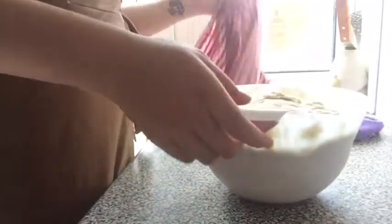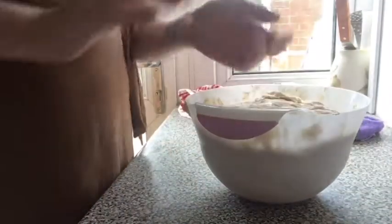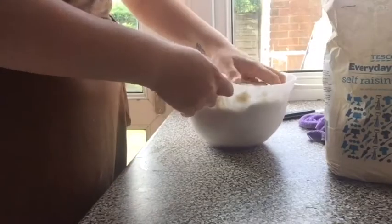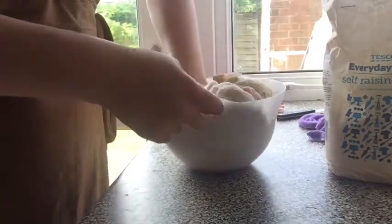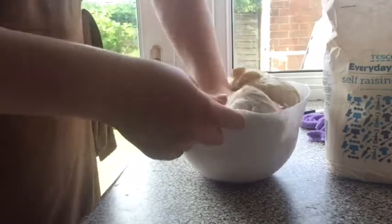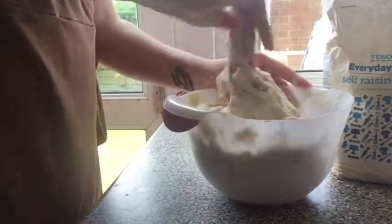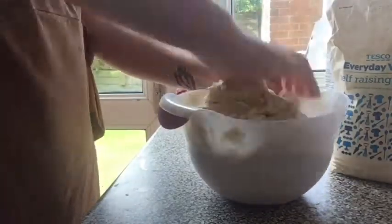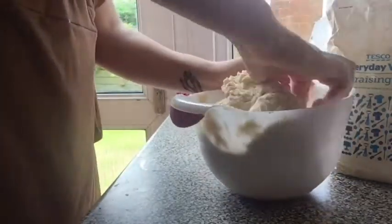Okay guys, the dough has been resting for about 15 to 20 minutes and I'm going to check — yes, it has definitely risen. Once your dough has been rising for 20 to 30 minutes, uncover it and knead it for a few minutes, then cut your dough in half. Use half for your bread rolls and put the other half aside to make cinnamon rolls for later.